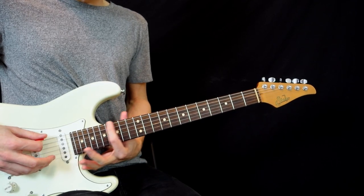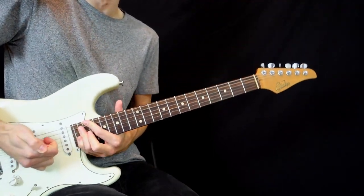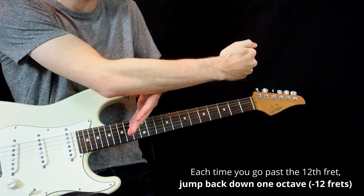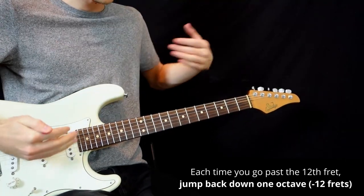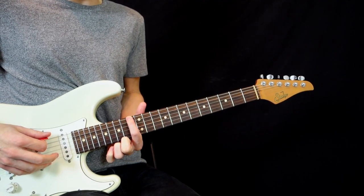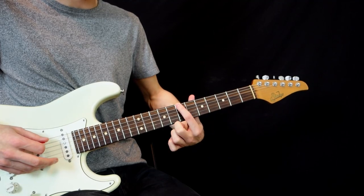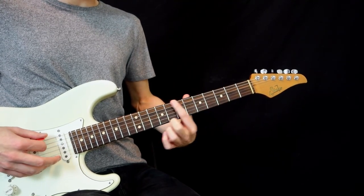Tone, tone, semitone, tone, tone, tone, semitone. The detail here is that we can end up too high on the fretboard — it's gonna be impossible to build a chord from there. So another rule: each time you go past the 12th fret, you jump back down one octave by doing minus 12 frets, because an octave is 12 frets above. So playing C major from the 8th fret: 8th, 10th, 12th — when you hit the 13th fret you do 13 minus 12 which equals 1, jump back to the 1st fret and complete the rest — tone, tone, tone, semitone.